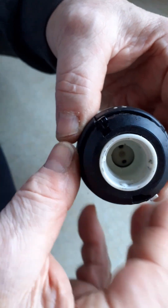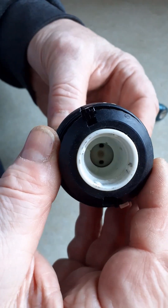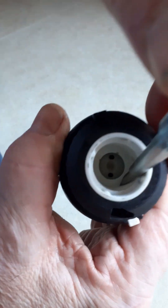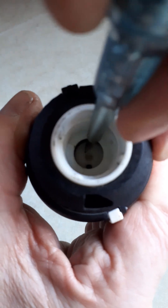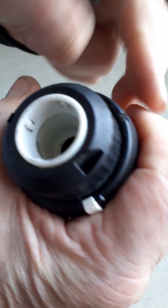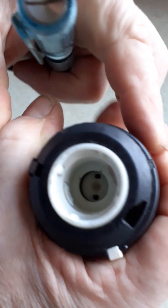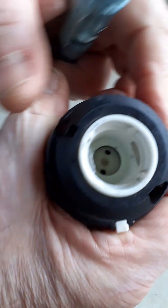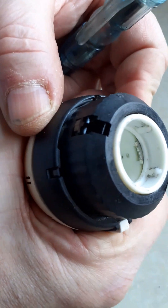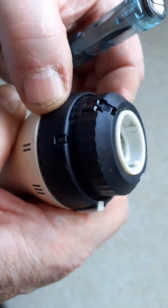Now the valve can simply be lifted off. When you come to replace it, you put it on — just push the valve on — and you can see that as you push it on, it releases those two clips again. Then you simply push that little clip down till it's flat again and the valve is locked into place.